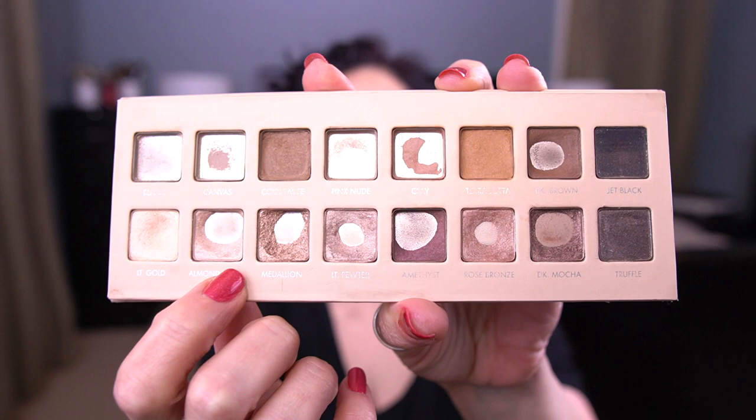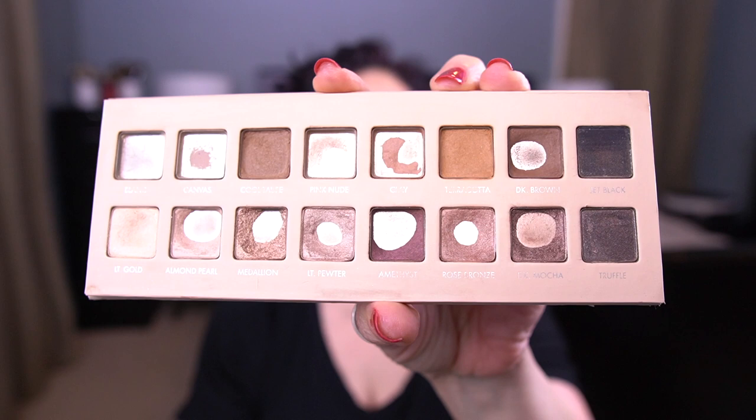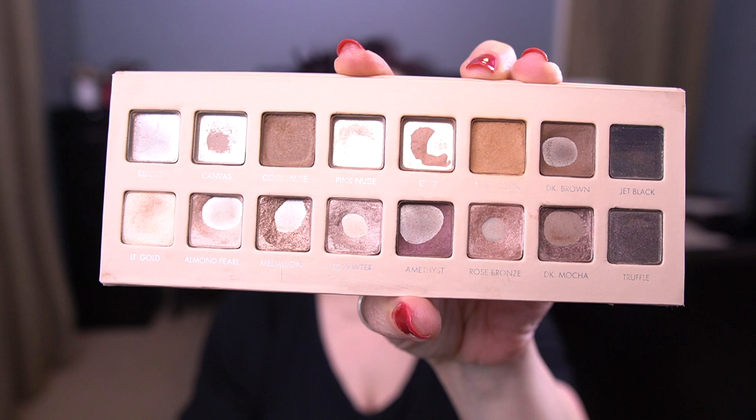Almond Pearl — I was able to hit a lot more top pan in that shadow and expand the pan quite a bit. The other big change is I hit massive pan in Rose Bronze, which was actually a big surprise for me. All of a sudden I had used the shadow and didn't even notice I hit pan until later that day. Now it's massive — we're making good progress there.